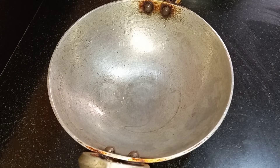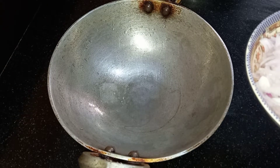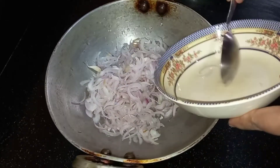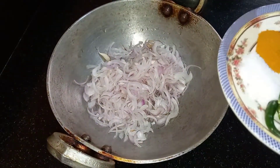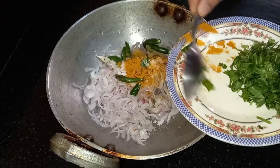This dish is very simple and easy. If you are running short of time, you can make this dish and it tastes good. First we take the onions, then add the turmeric powder, salt, and green chilies.